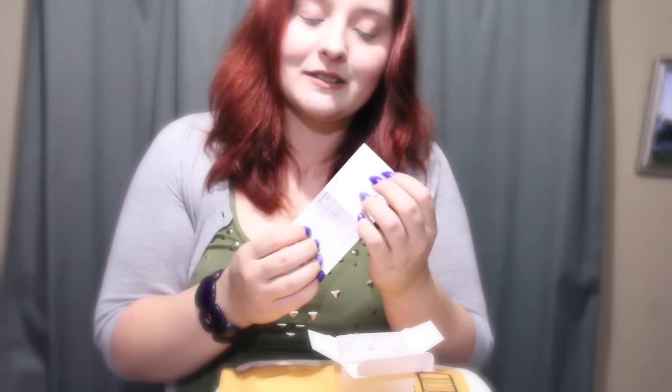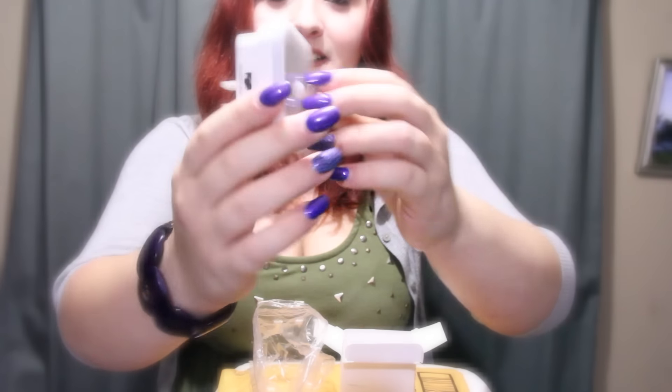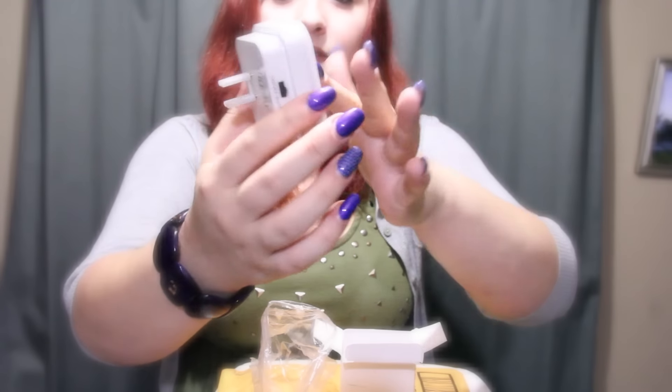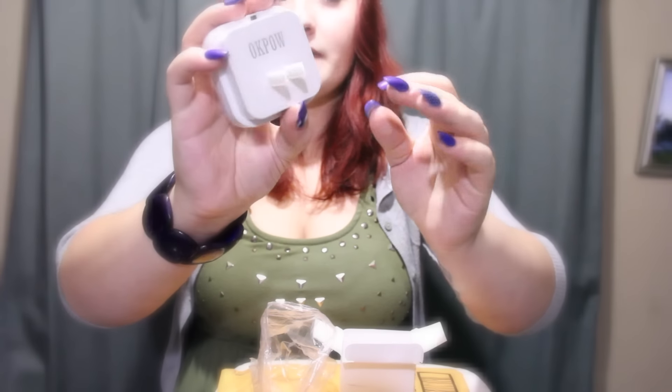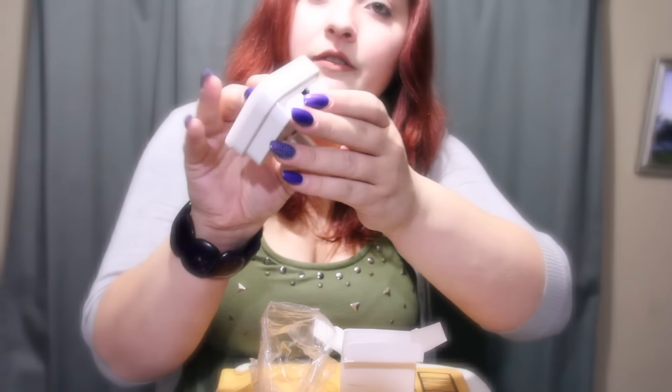Which will be fine for me because I'm putting it in my hallway. The nightlight is a square with a circle in the middle. And then we have the plug here. On the top it says on, off, and auto.